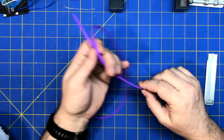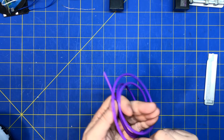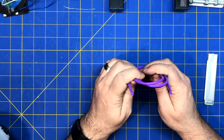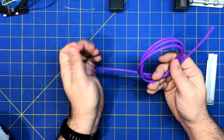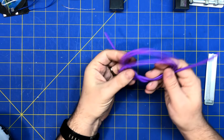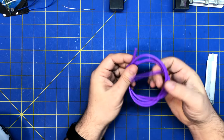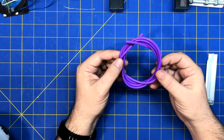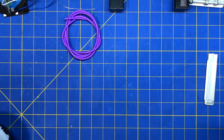I must have read this wrong, or I ordered the wrong size, or they sent me the wrong one, because this is really small. I don't know what you'd use that for. Oh well — silicone tubing, it's nice, it's just a useless size.